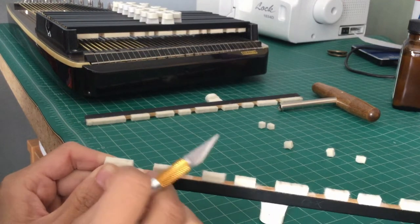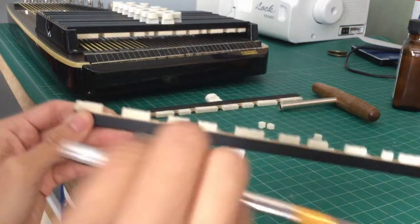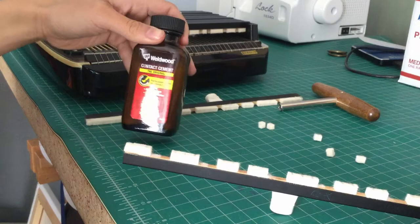At this point I've removed all of the Fs and all of the Bb, and we're gonna scoot everything over one notch to sharp them. We're gonna use contact cement to fasten them all.